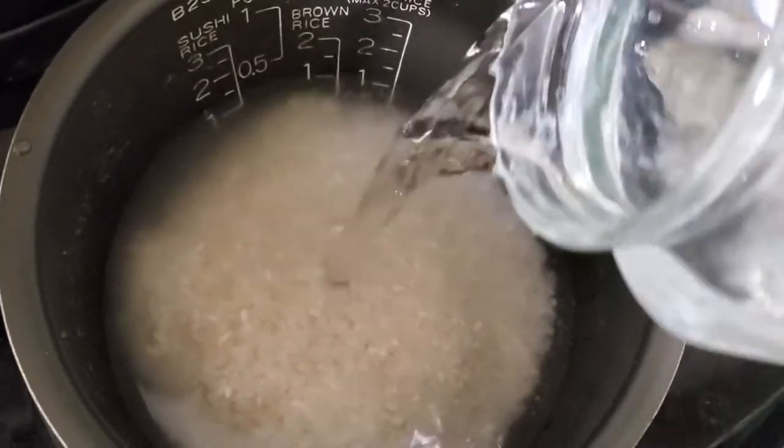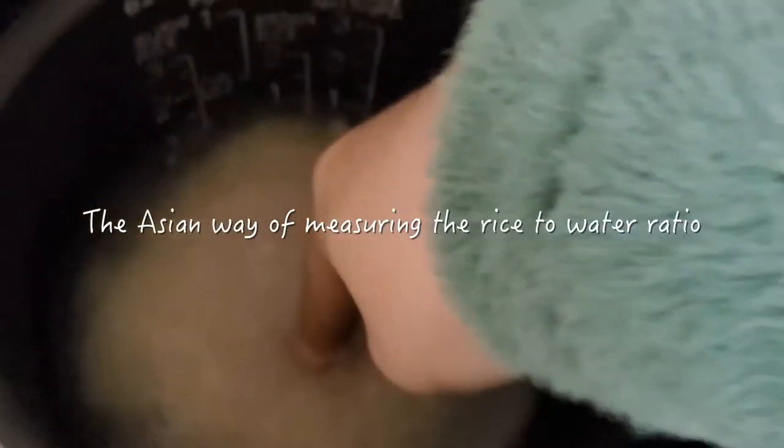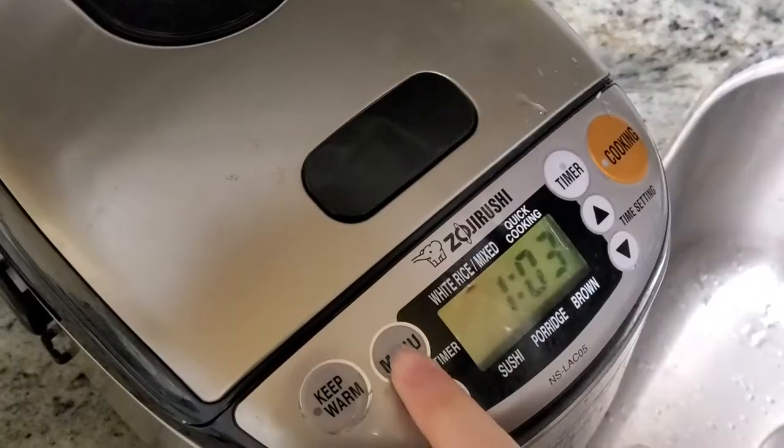To measure how much water you need for the rice, it's usually one section of your finger on top of the rice. I just go by my gut feeling — I don't really measure how much water I add.